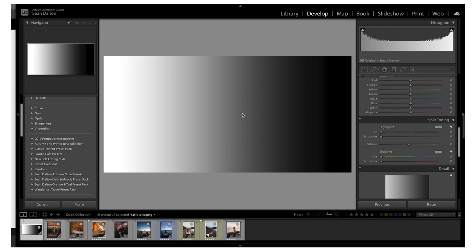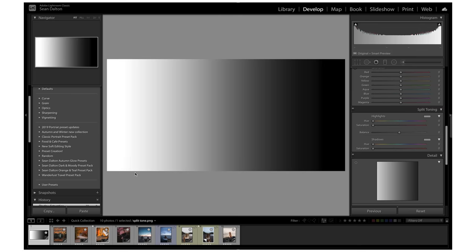I created this little gradient here to show you guys exactly what the split toning feature does. As I said before, it allows you to add colors into the highlights and shadows areas of your image. On the left here we have true white and on the right we have pure black. So what I can do is go down to the split toning feature and hold Option or Alt on PC and scroll — it's showing me 100% saturation with each of these colors, like purple, blue, yellow, etc., in the highlighted areas.